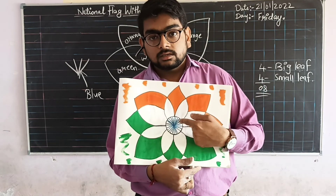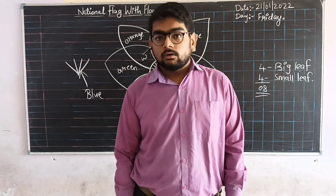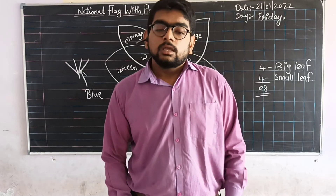Students, got it? This is our national flag with flower drawing, and you have to complete it before 26th January. I will also share the PDF of this drawing. Thank you, students!